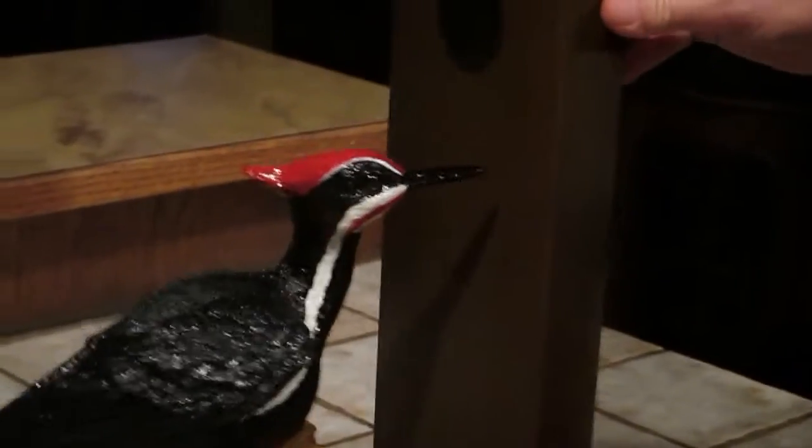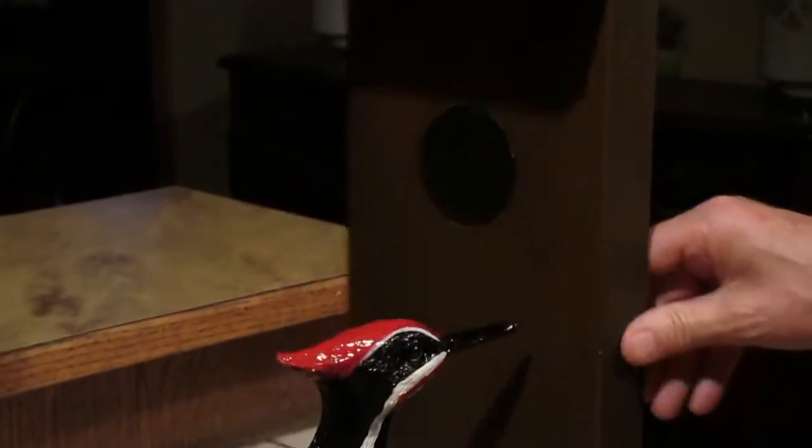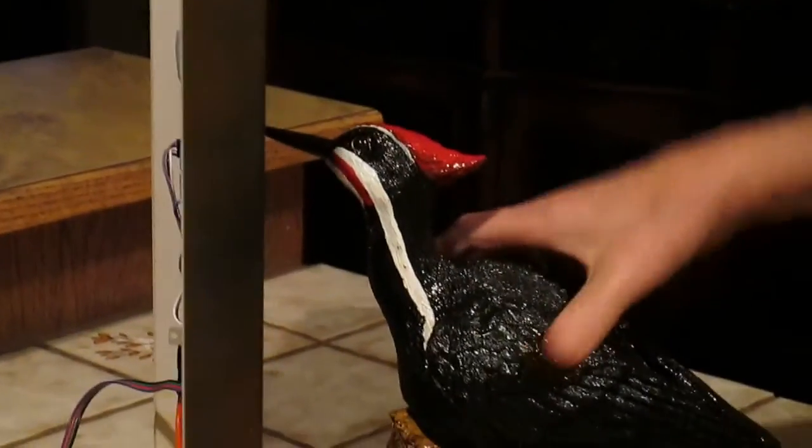This is the Woodpecker Geocache. It's actually made with an Arduino microprocessor. You can see the Woodpecker — this looks like his house here. There's his house. It's a little wooden house for the Woodpecker and he's mounted on this here.